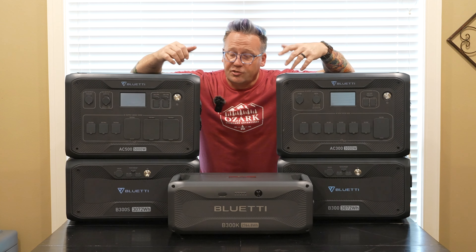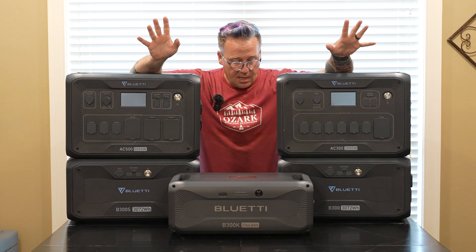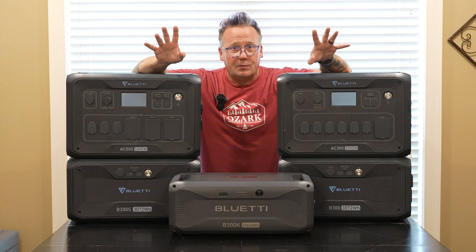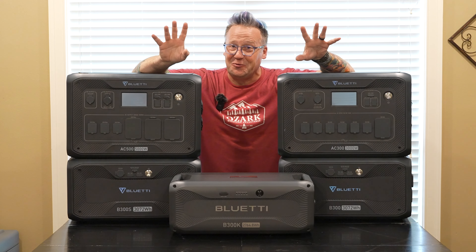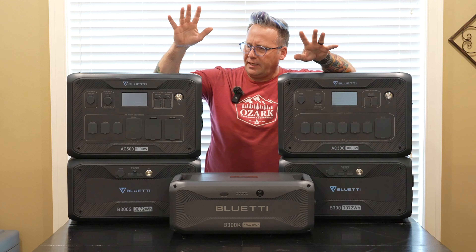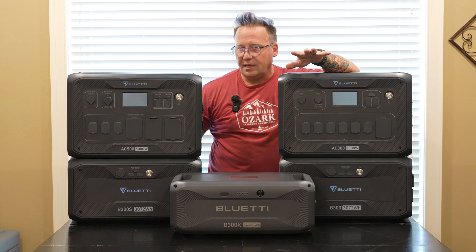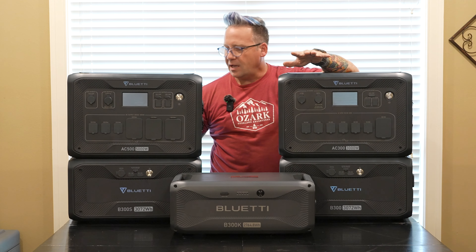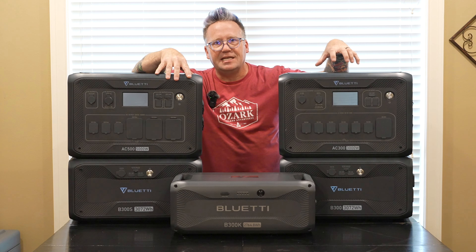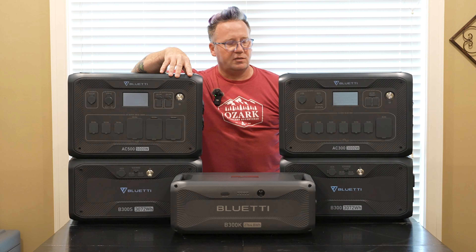Hey everyone, I'm Matt with Ozark Overland Adventures and on the dining room table today there is a lot of power and a lot of weight. I'm really hoping the table holds up here. What we have is the Bluetti AC500 with the B300S expansion battery underneath it. Over here is the AC300 with the B300 expansion battery under it.